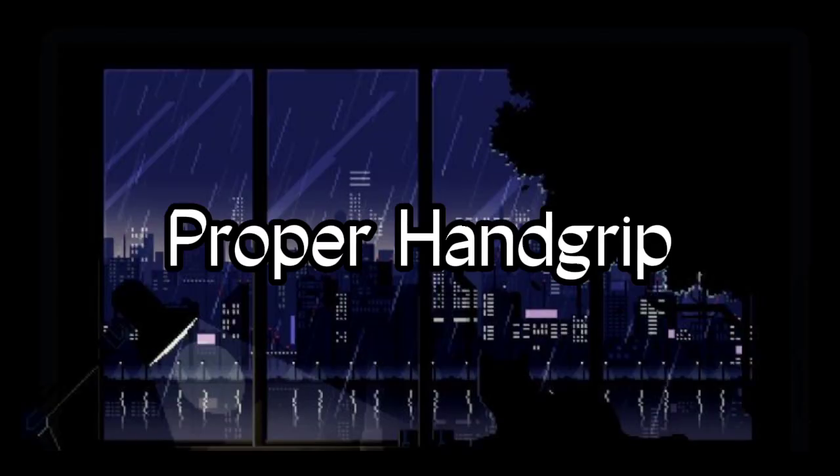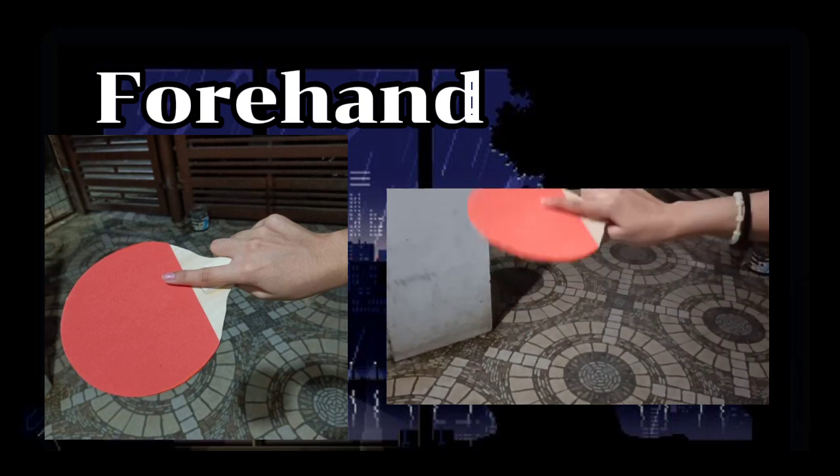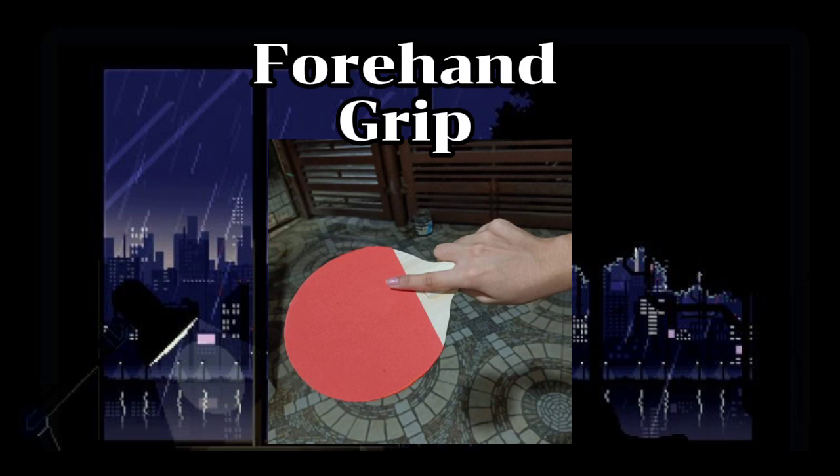Now let's begin with the proper hand grip. A forehand grip is essential for hitting the ball with your hand's most natural position. For instance, a right-hander would hit the ball from the right side of the body, while a left-hander would hit from the left side. Position your body so that the ball comes to your natural side. Your feet should be slightly wider than shoulder-width apart.